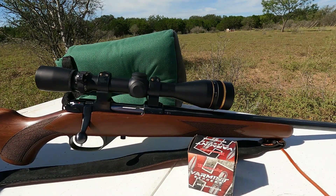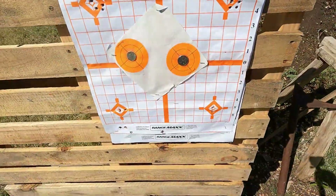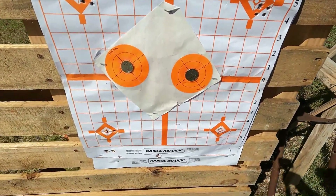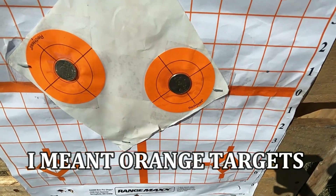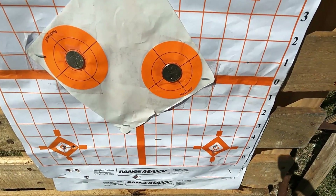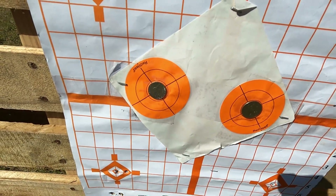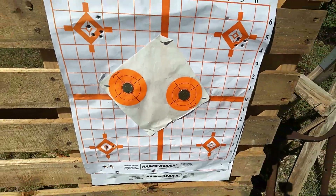So let's shoot this thing and see how many rounds it takes to hit those coins. Here are the targets — I have them taped over some yellow targets to help me see a little bit. We've got the quarter on the right this time and the nickel on the left. Let's see how many shots it takes to hit these guys at 100 yards.